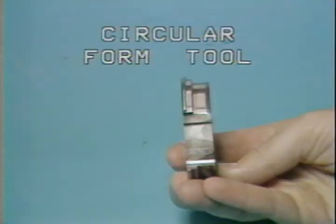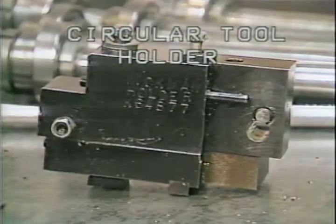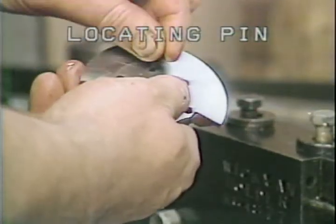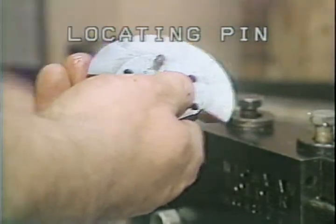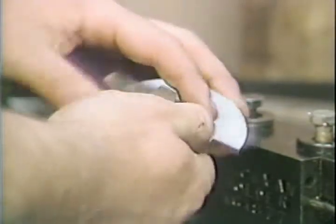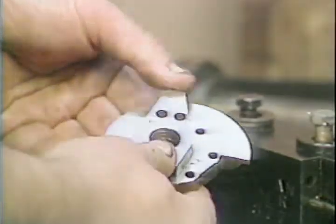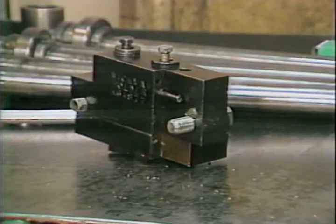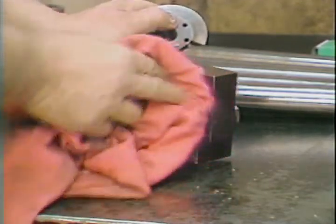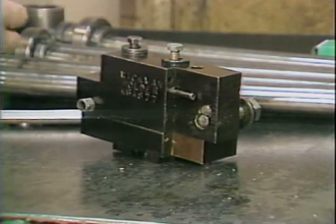This is a circular form tool. The shape of the part to be formed can be seen in the outline of the tool. To set up the form tool, first assemble the tool onto the circular tool holder. The locating pin must be placed into one of the holes in the tool. The centering plate can then be mounted. Be sure all the surfaces are clean before mounting the tool. Mount the circular form tool onto the clamp bolt and tighten.